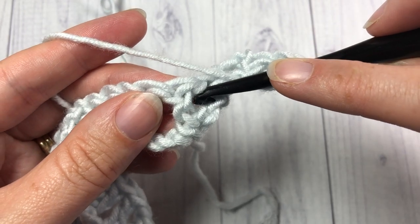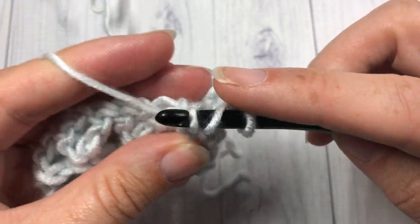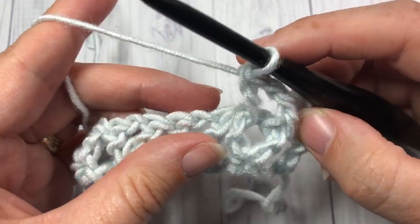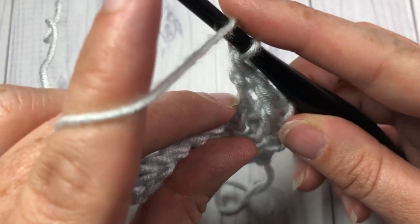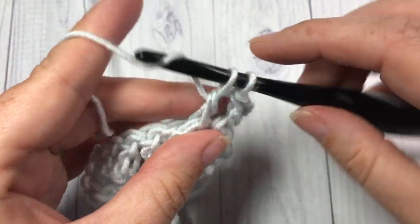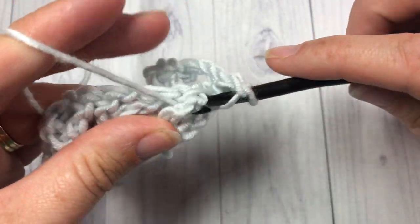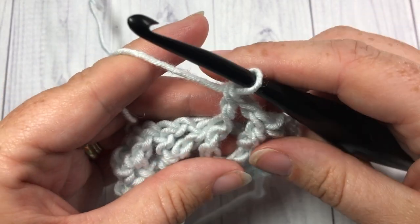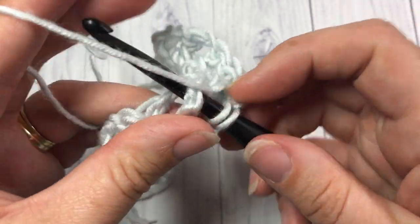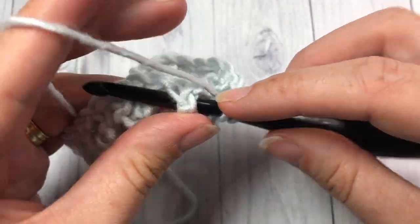Yarn over, insert your hook around the post from right to left, yarn over, draw up a loop, yarn over, pull through two, and yarn over and pull through two. Front post double crochet around the next stitch, chain one, and front post double crochet around the next. So essentially you're working front post double crochet V stitches. Front post double around the next stitch, chain one, and front post double crochet around the next.